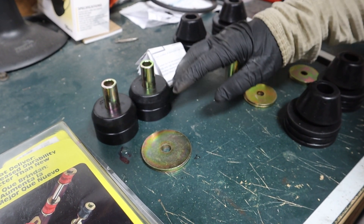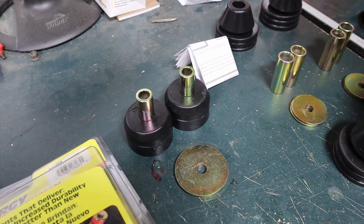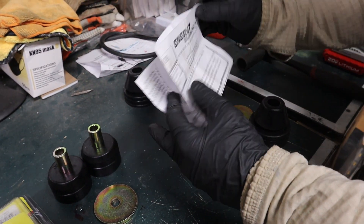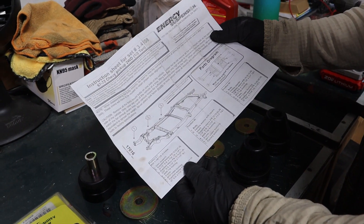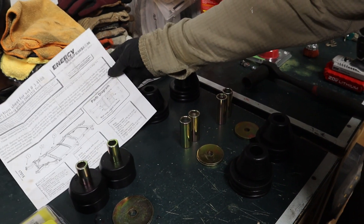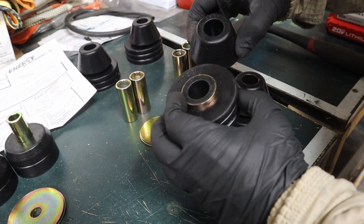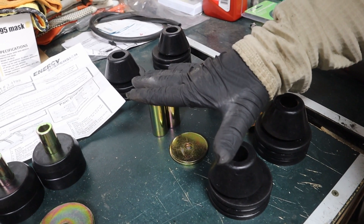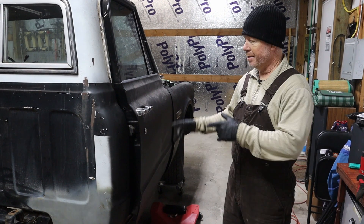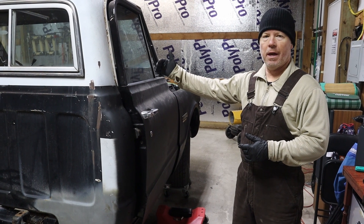the pins and washers. Ours have already been replaced, so we're not worrying about those. It also comes with an instruction sheet that gives you a diagram showing which parts of the kit go where. The polyurethane bushings have numbers stamped into them so you know where they go. We have our front and rear cab bushings all set up. The instructions say to loosen the side you're not working on, because you'll need some flex when lifting the cab on the other side.